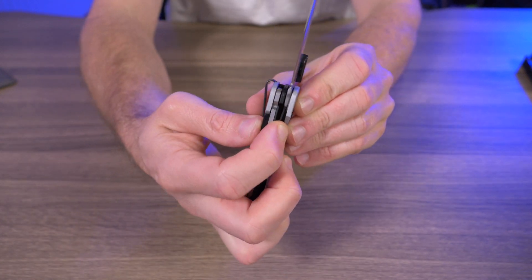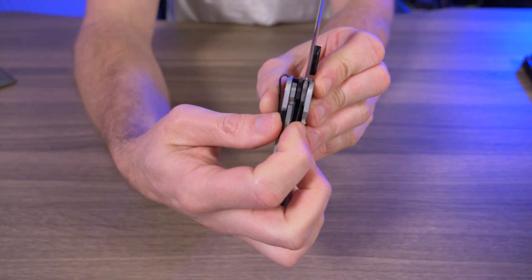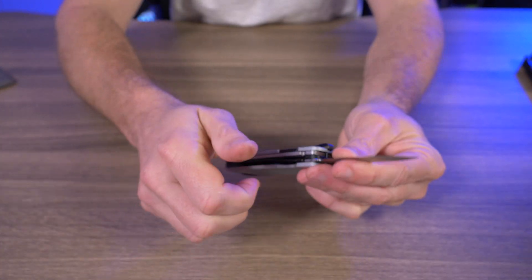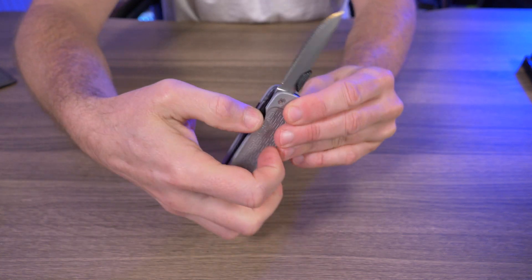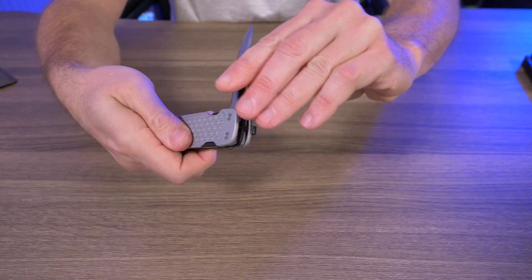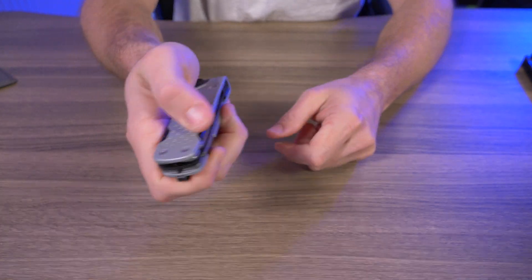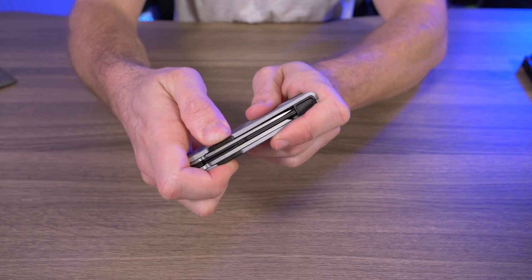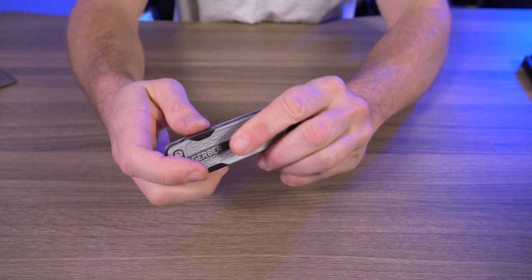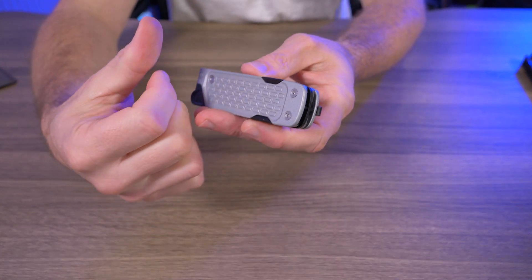Another issue I have is how difficult and strong this lock is to disengage once the tools are deployed. I literally tear up my thumb every single time I try to retract these tools back into the body, because of how insanely strong the detent is. Just trying to deploy anything — the detent doesn't need to be this strong. All it has to do is hold the tools securely, not permanently.